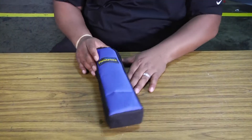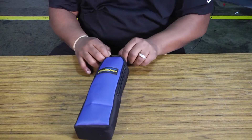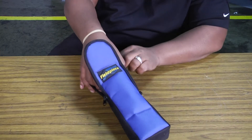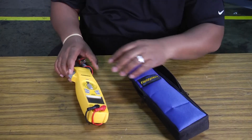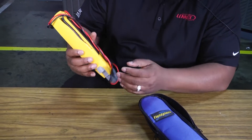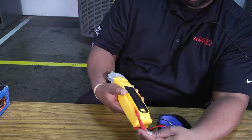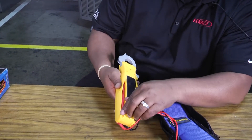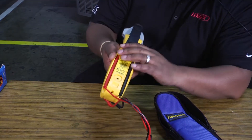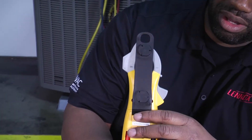When you open it up, we see the familiar FieldPiece case — it comes in a nice protective case for the meter. It comes with your 9-volt battery. You've got a set of leads attached to it, two spots for your leads to be tucked away snug, and also a magnetic hanging strap or clip on the back of it.